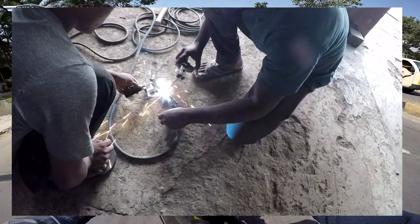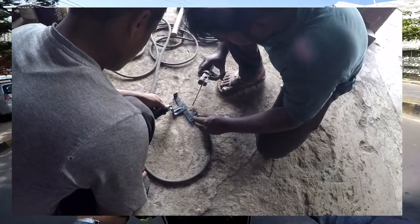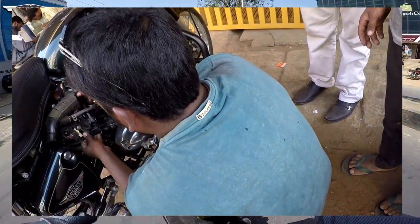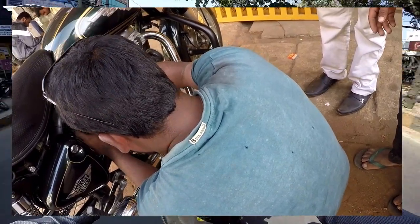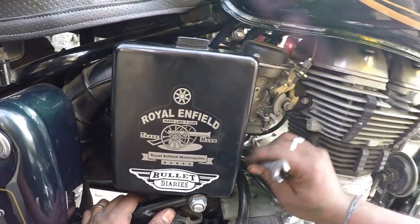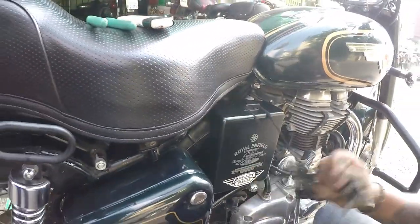The welding cost me hardly around 50 rupees, which may vary depending on the place and the city where you go. Once the welding was done, I came back and fixed the box again — the back from the cover which is there on the air filter extension — and now you can see that there is no shake or anything on the box.